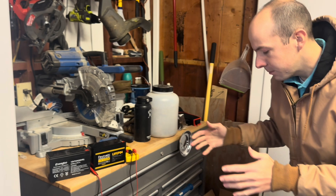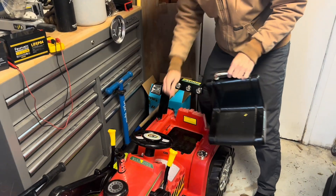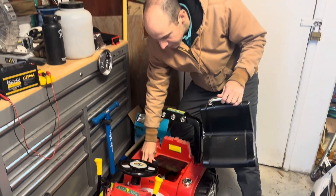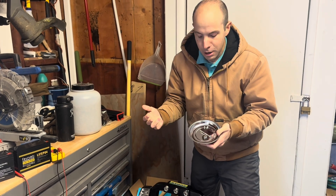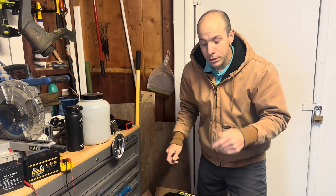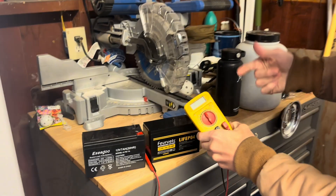Typically the batteries are going to be underneath the seat, and that's the first thing you want to check when there is a dead battery — it sits right in there. A random tip: use a magnetic bowl like this, just from Harbor Freight, so these screws will stick there and you won't lose them.